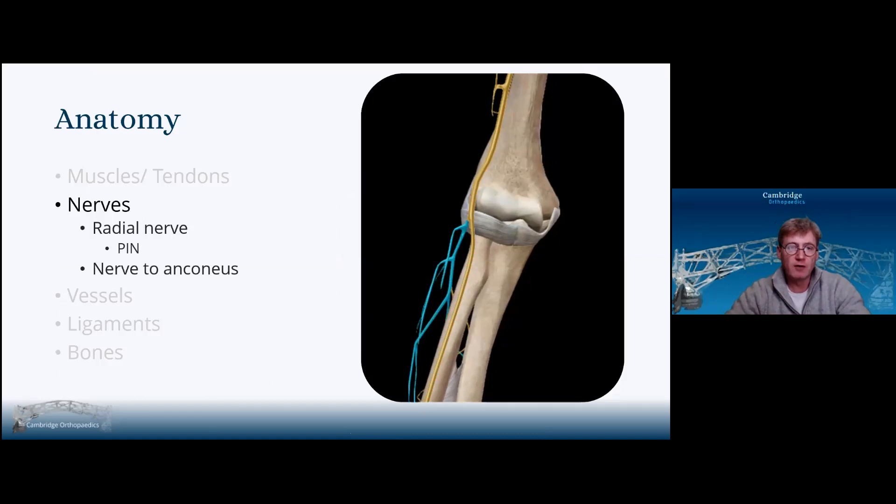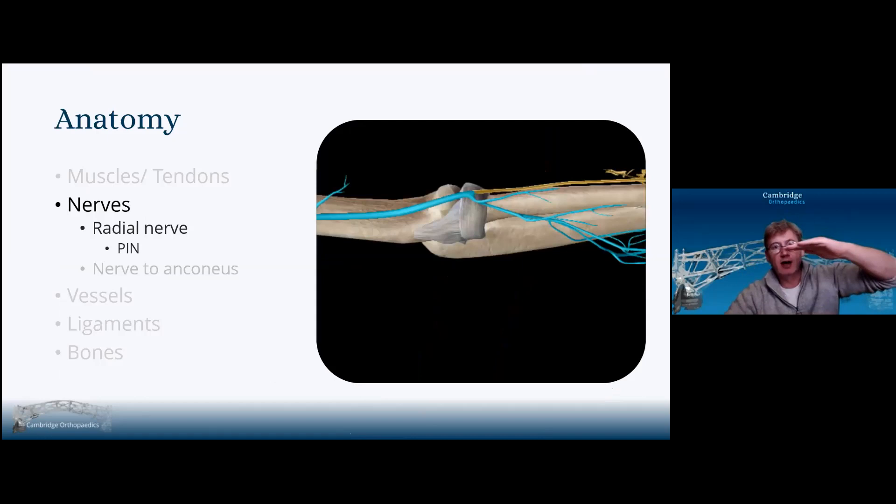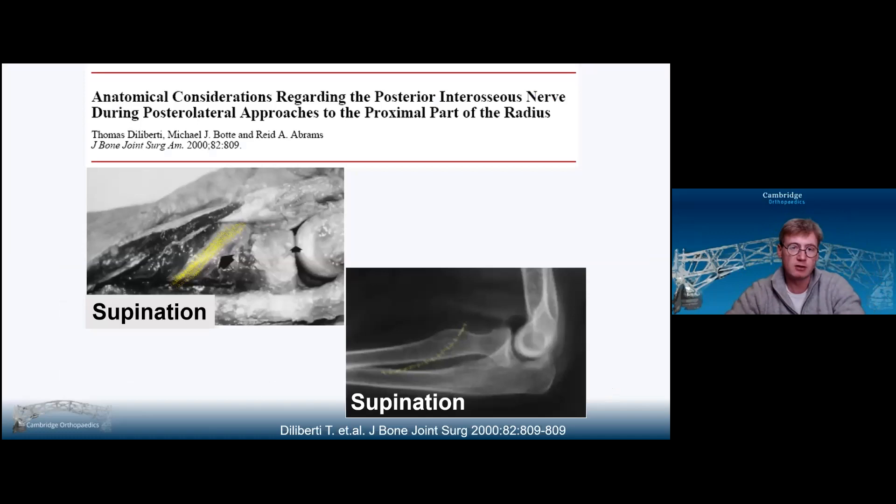For the nerves, we know the radial nerve branches into the superficial radial nerve and the posterior interosseous nerve. The posterior interosseous nerve starts anteriorly and then gradually crosses the midline and hence moves slightly posteriorly. As such, the more anterior you are, the more the nerve is at risk; the more posterior you are, the safer you are when it comes to the posterior interosseous nerve.